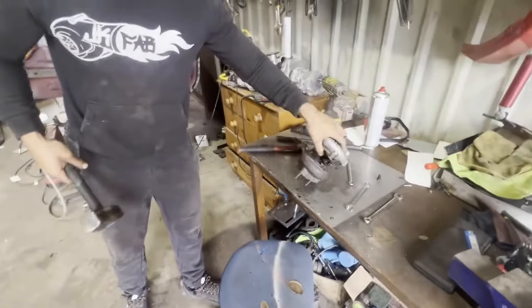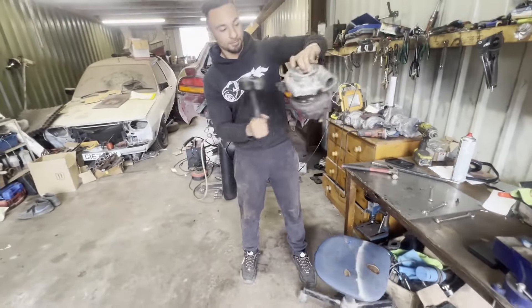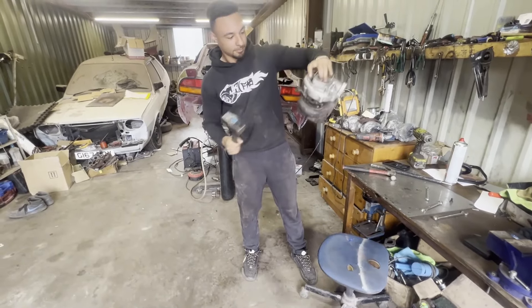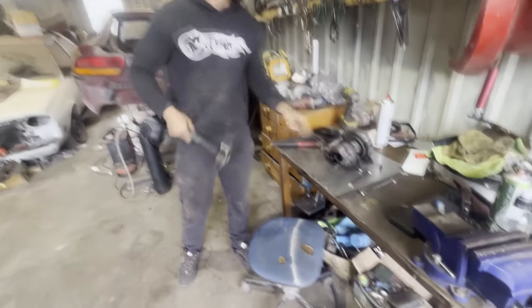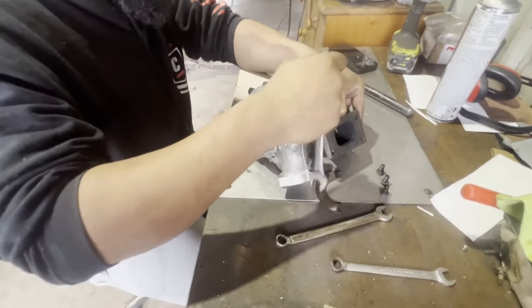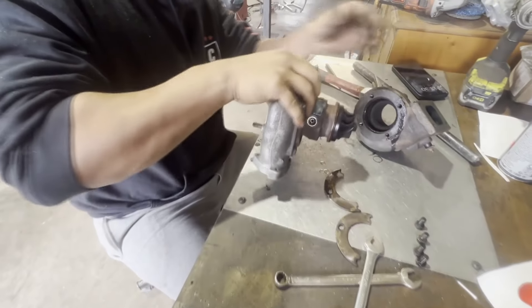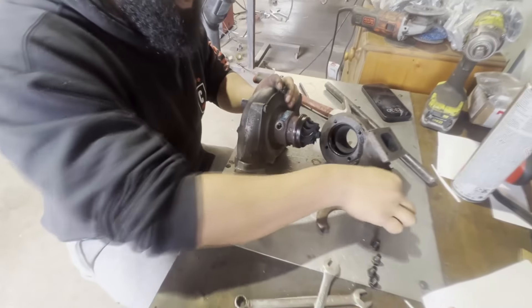Okay, this is how you're supposed to do it. Yeah, that's how you're supposed to do it. There you go. Okay, so now we finally have that off - those four bolts.